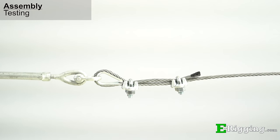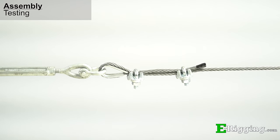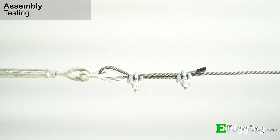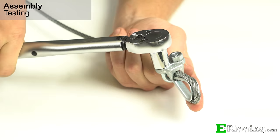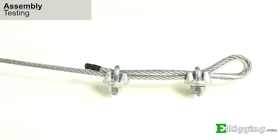After tightening all the clips, it is important to do a first load on the assembly to seat all the components. Load the assembly with a load equal to or greater than the load you expect it to see in service. Then inspect, tighten, and re-torque all the clips. Now your wire rope clip cable assembly is ready for service.